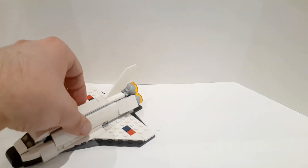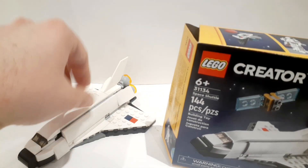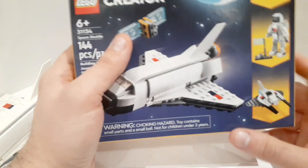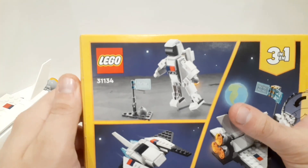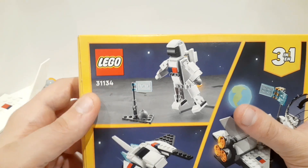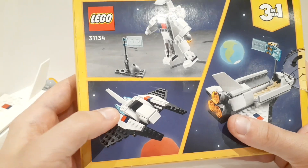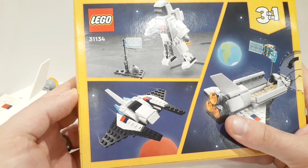Now I'm going to show you the alternate builds. I didn't build them yet — I think we're going to keep it as the shuttle, since the playability plays a really big role in keeping it that way. But just to show you, with the same parts you can build an astronaut figure, and you could also build what looks like a fighter-type spaceship.